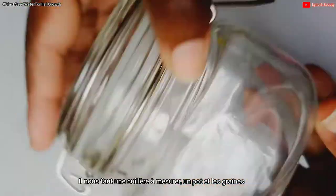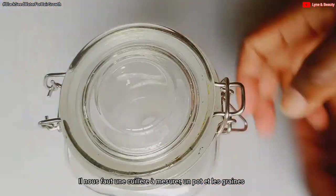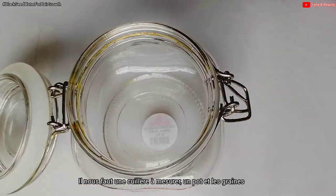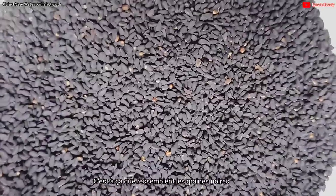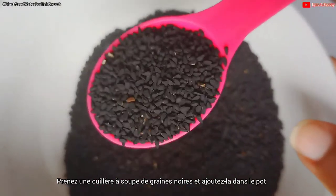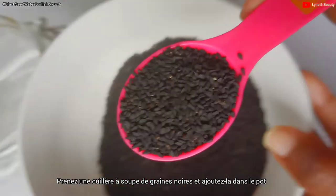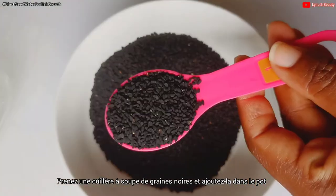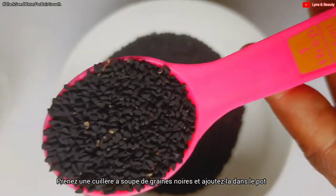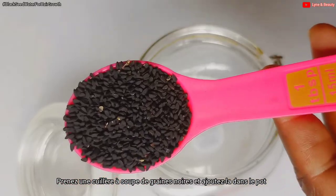Now let's make the spray. We'll need a measuring spoon, a jar, and the black seeds. I'll open the jar and get one tablespoon of black seeds — this is how they look — and add them to the jar.